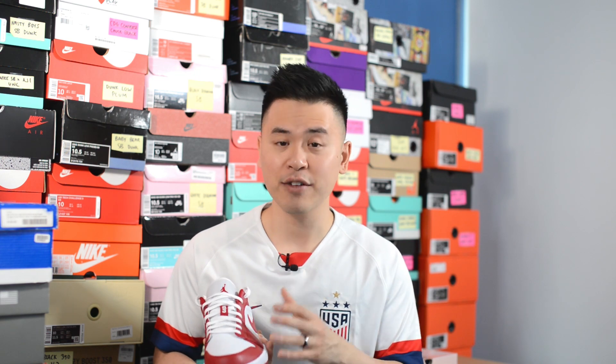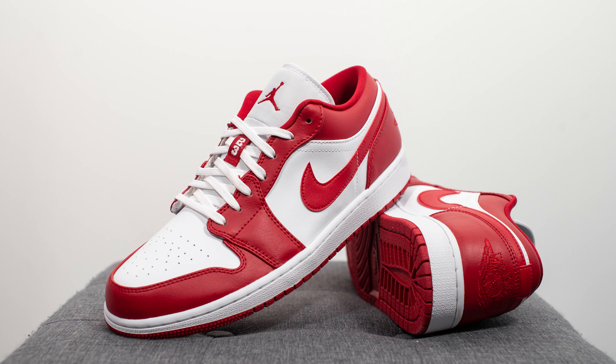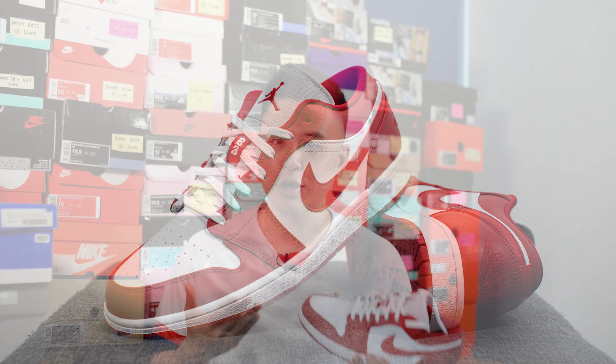Last but not least, in terms of the quality on the sneaker — as I mentioned from the start, the leather used on the upper felt very synthetic and had a very cheap feel to it, but to be honest it's not much of a surprise. A lot of the Jordan 1s they've been releasing have a similar feel, and considering the low price point on the sneaker, it's to be expected.